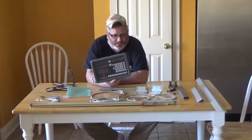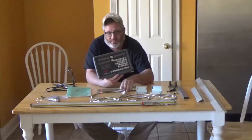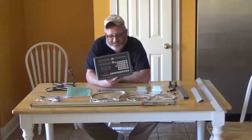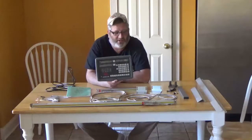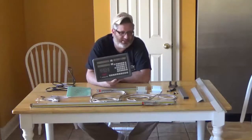DHL somehow lost the digital scales. It took me a week and several calls to DHL to sort it out. It was my very first experience with DHL as a carrier and it definitely wasn't a positive one.